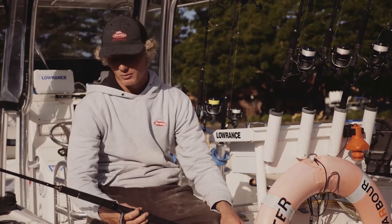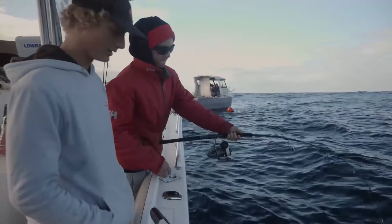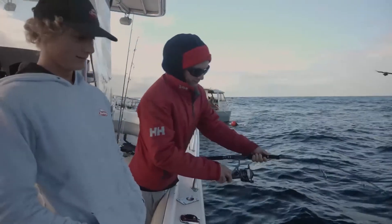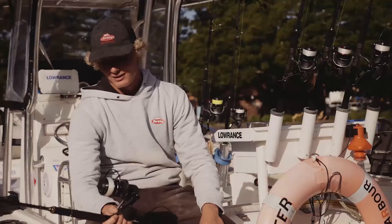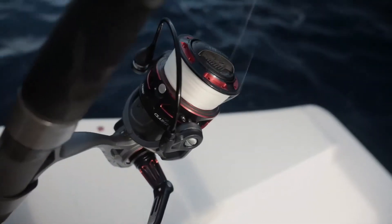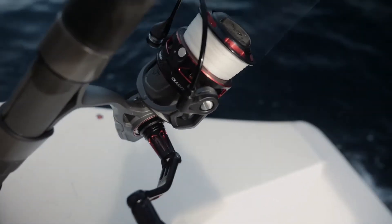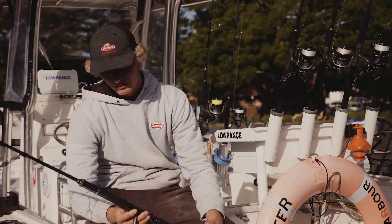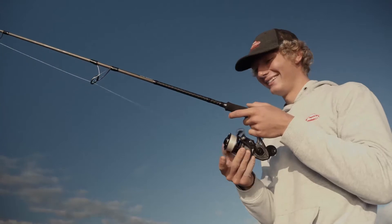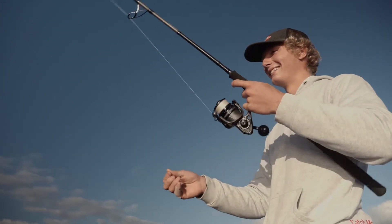Smooth drag is probably a necessity, especially when a king's doing those big head shakes, long runs, or potential long runs. Just being able to stop them from getting back to the reef. As my dad also said, the roller — the bow roller. Because if you get one nick in that braid, you've potentially lost your fish of a lifetime. And basically, comfortability. A nice light combo like this sits in the hand real good. Just perfect — can't ask for much more, to be honest.